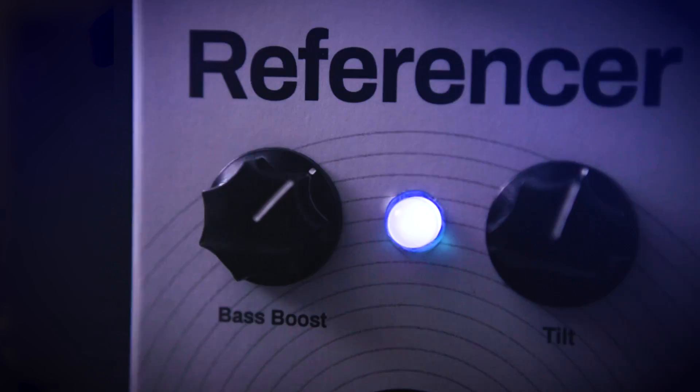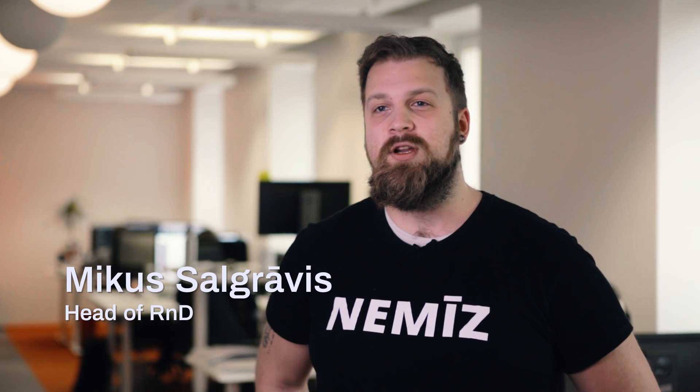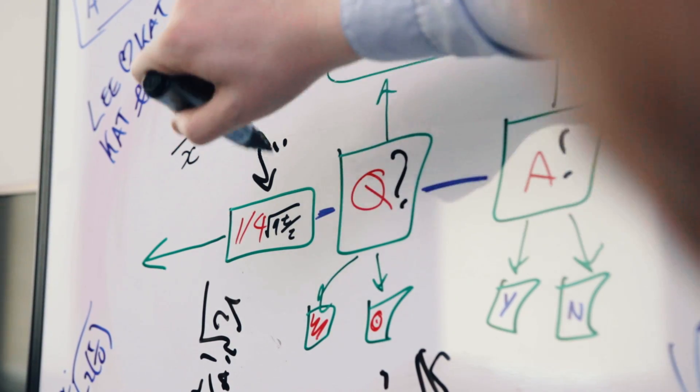More than an EQ pedal, it is the next level in DSP engineering. For this product, we have created a completely new technology called Automated Feedback — or as known internally, the AF technology.